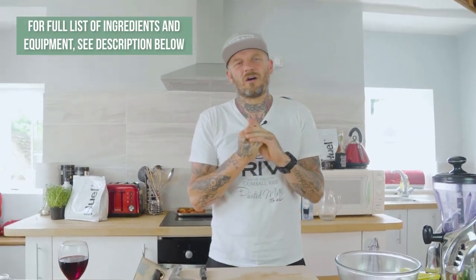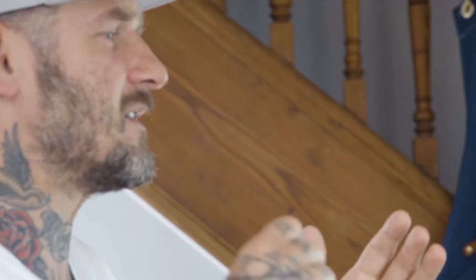Bonjour! Welcome to Pritchard's Proper Vegan Cooking — just enjoying a glass of Châteauneuf-du-Pape. We are carrying on with our original dips series. I've done the hummus and I've done the salsa — two easy recipes, really easy to follow. Happy days, tastes lovely.